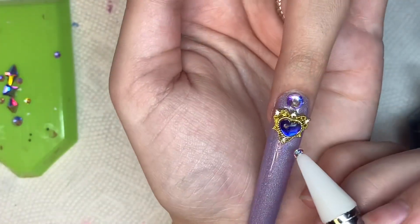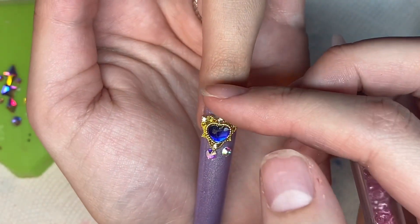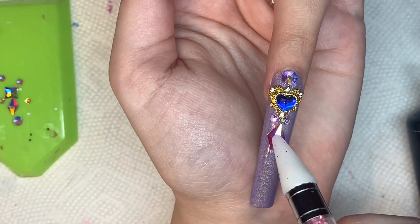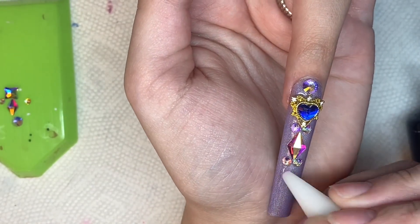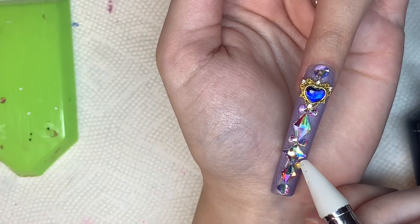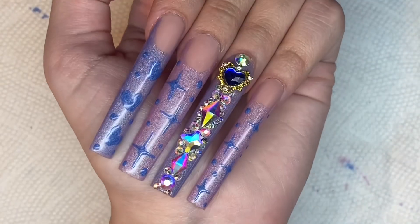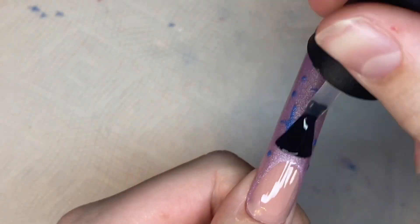When I apply my top coat I just want to be done — apply my cuticle oil and that's it, not have to go in with that extra step of wiping off the sticky layer. I've heard so many good things about the Madam Glam no-wipe top coat, so I'm hoping in the future I get to try that. Here I'm going in with my bling — I laid it out, adhered it on, cured, and that was it. Super easy.